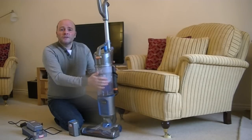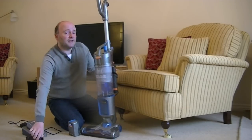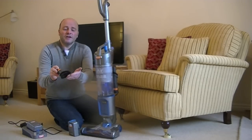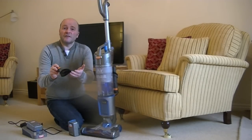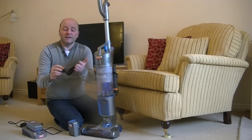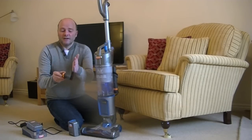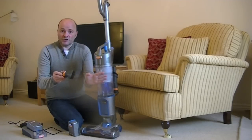Apart from the onboard 2-in-1 tool you saw me demonstrating earlier, you also get a dusting tool, which is a nice soft brush suitable for doing your lampshades, Venetian blinds, shelving — anything that needs a softer, more delicate brush than the one that comes attached to the 2-in-1 tool.